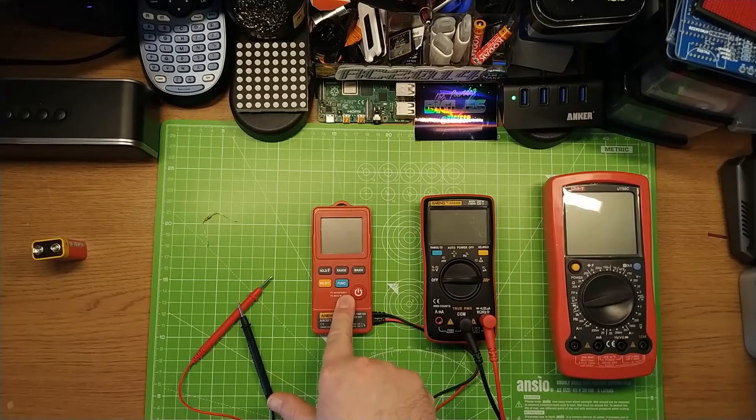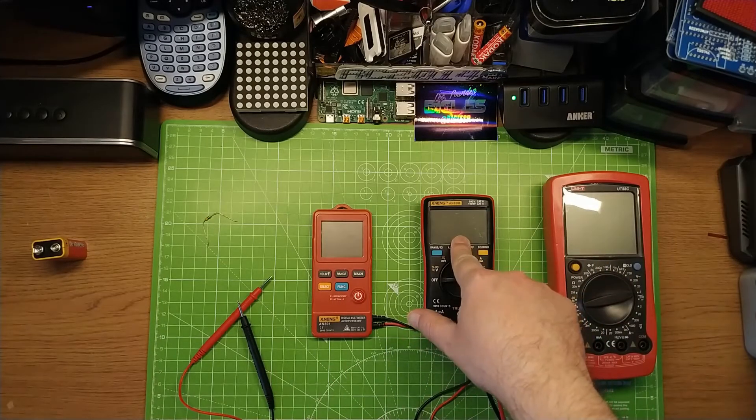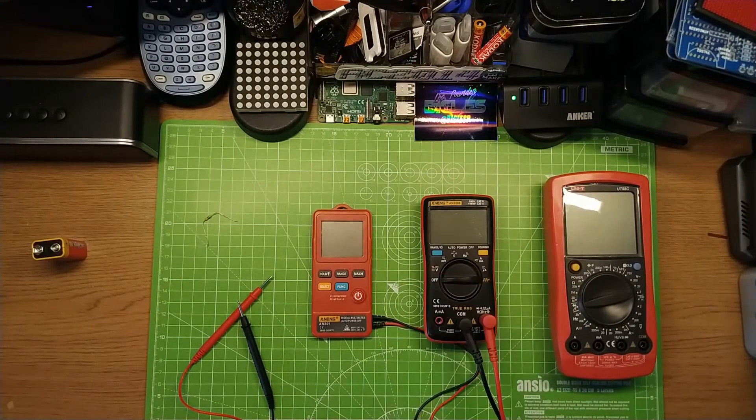I picked this up because one, it was cheap — less than four pounds — and two, I've got an Aneng AN8008 which I've been using for about three years now. Great multimeter. It's small, it's cheap, it's from a decent brand, so I bought it for four pounds — got to have a go.